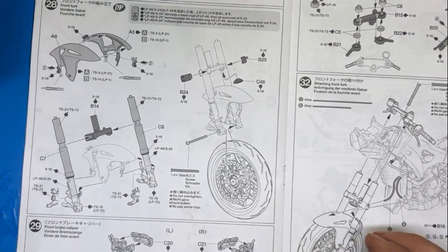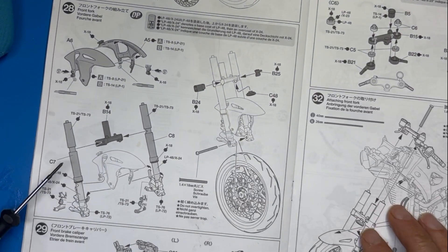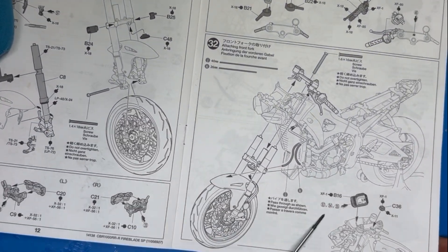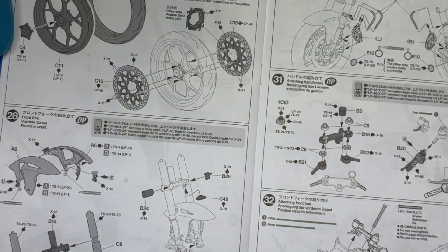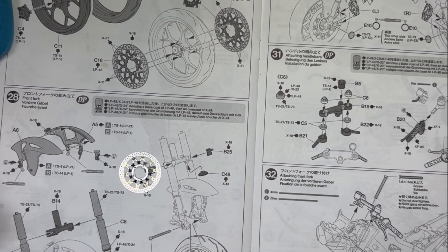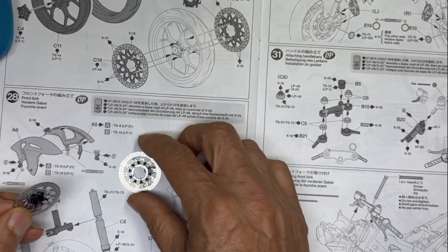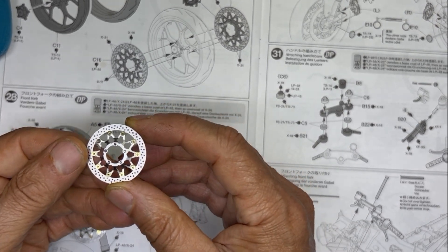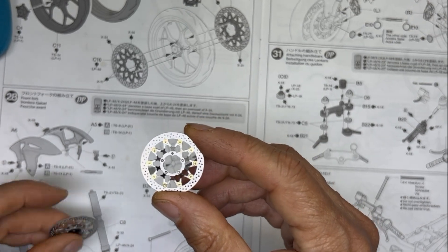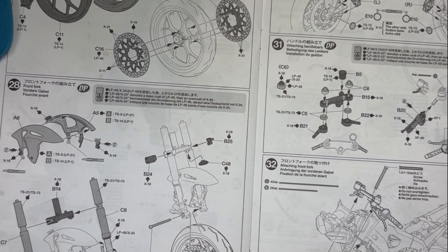That brings us to steps twenty-seven through thirty-two where we start working on the front tire, front fork, brakes, handlebars, and then finally attach everything onto the bike. I've already started working on the brake discs — these are the metal discs from the detail-up set. I've done detail work on both sides and put some brake wear on the disc itself to simulate the bike using its brakes.